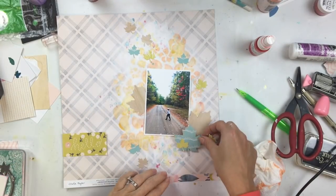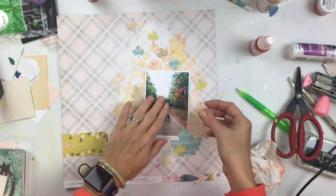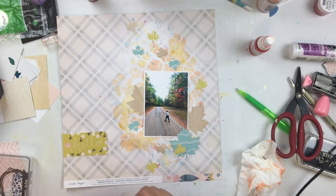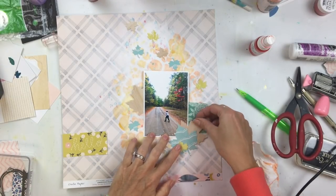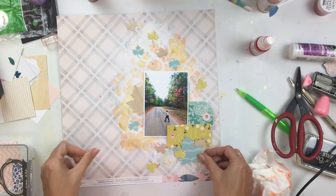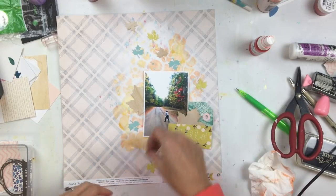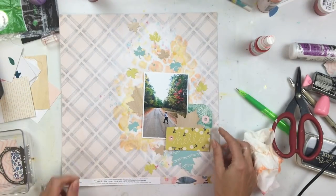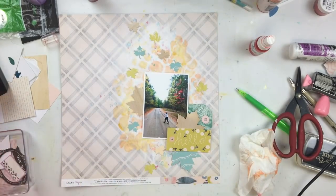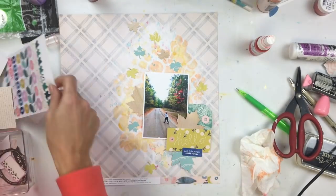I'm going to start embellishing with some die cuts and other little bits and arrange these leaves. This picture is of my son — we were on a walk in the Adirondacks and the wind started blowing. The leaves started falling off the trees and were actually hitting him in the head, so he started jumping up and catching them. We decided that's why they call it fall, because the leaves fall from the sky. So of course the leaves are the perfect accent, and I put some upside down and blowing around.